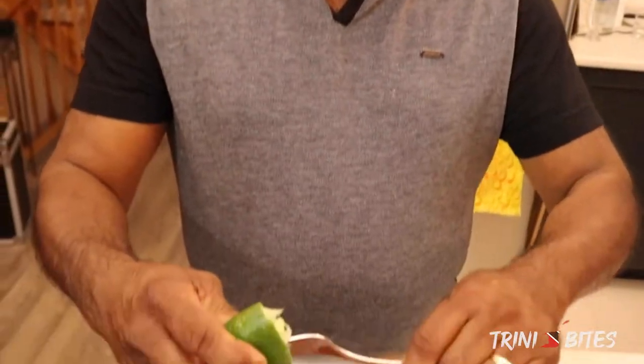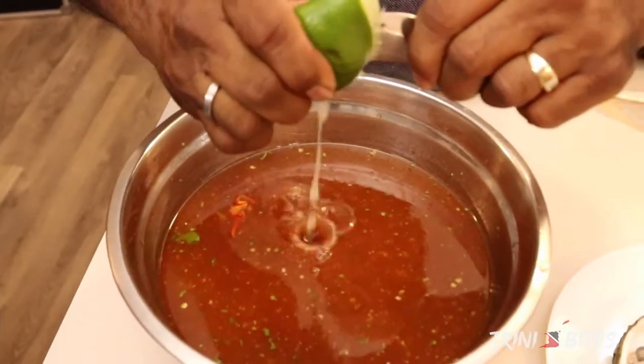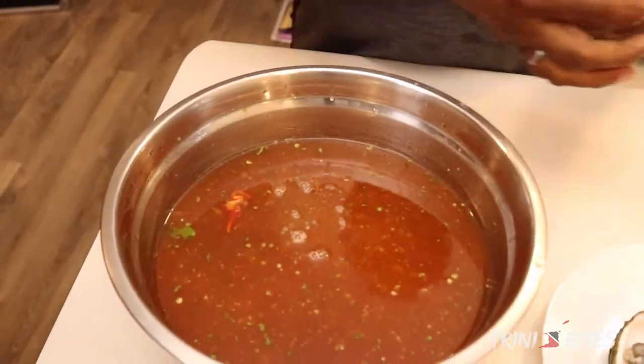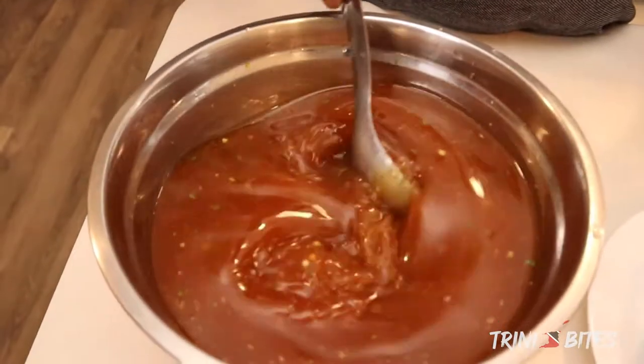So we're almost done. I'm going to squeeze some lime juice. Mix. That's it. It's looking really good.